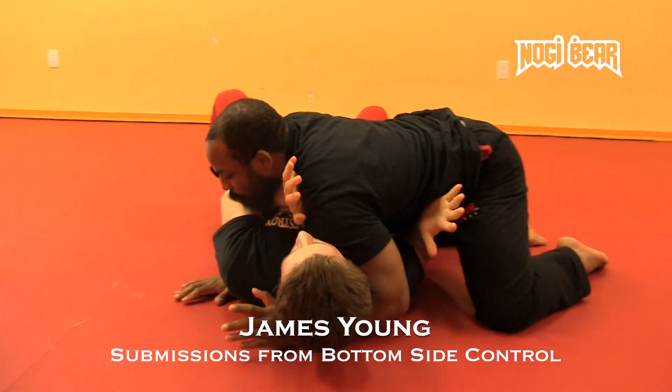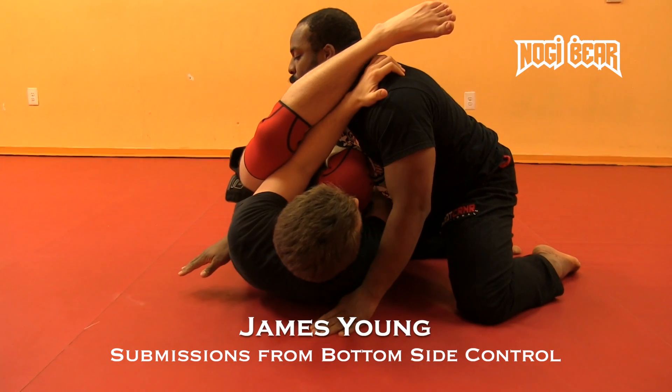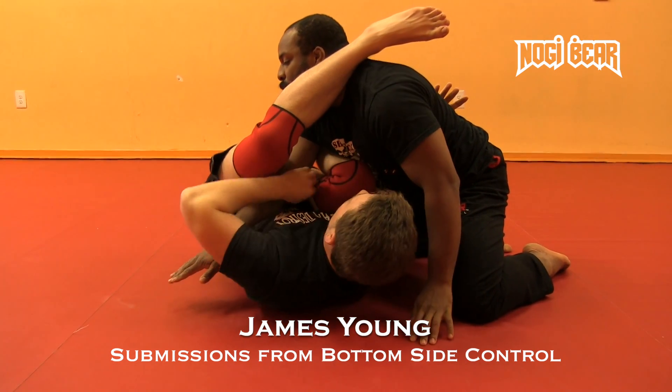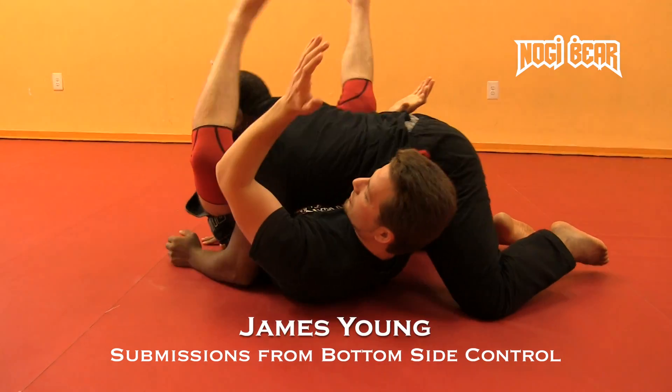Framing out strong here, pushing up, crunching my legs in, hooking it up and over, the arm comes underneath. As he pulls that arm out, pull down, straight into a triangle.